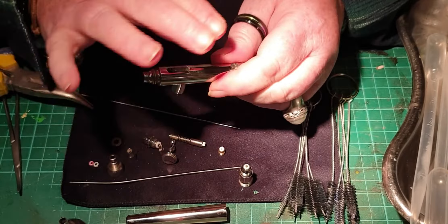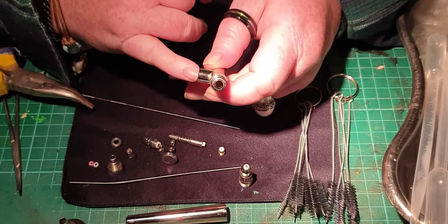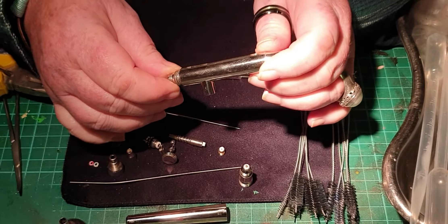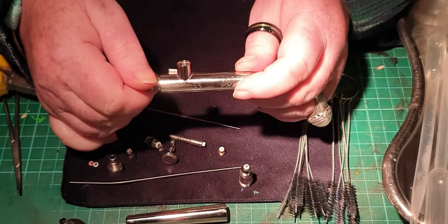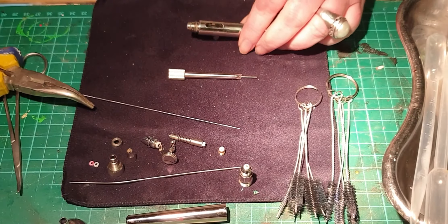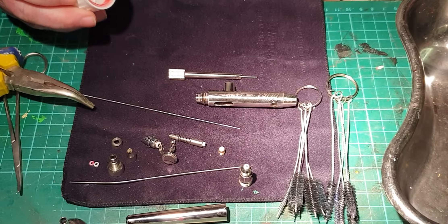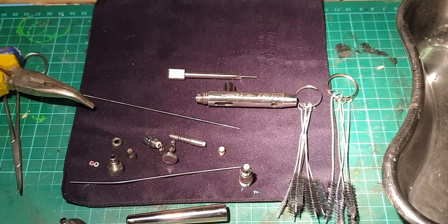At this stage — for a full service — if I wasn't doing a full service, I would leave the air body on and not touch it. It'll be perfectly fine. Looking at the body here, I might do a little bit of cleaning on it. It now has no washers in it so I know it's perfectly safe to clean. I'm going to put it in some surgical spirit.